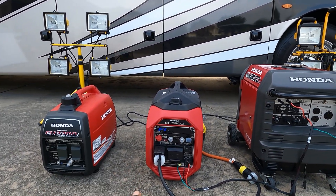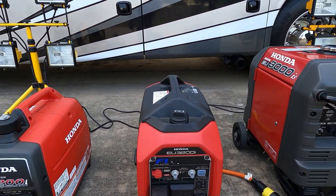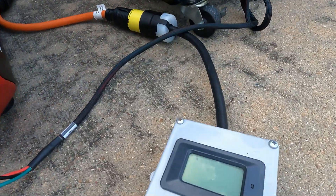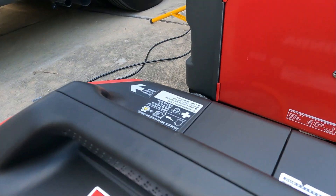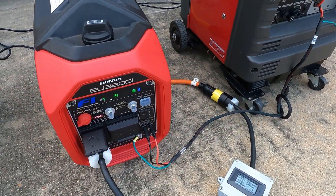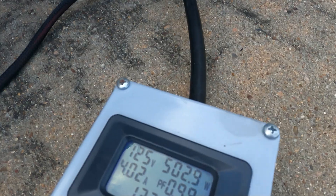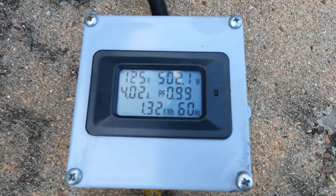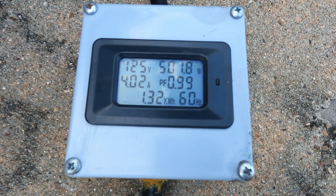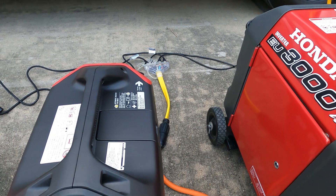Let's turn this one on, put some load on it, get it to its max, and then we'll parallel it and see if it helps out. Let's fire this guy up first. I do have my meter on here so we can see what we're getting. We'll switch this to on. It's in eco-mode. As you can see I have one light on and you guys can see right here it's 500 watts at 125 volts. Let's get it up to its max just so you guys know what the max is.